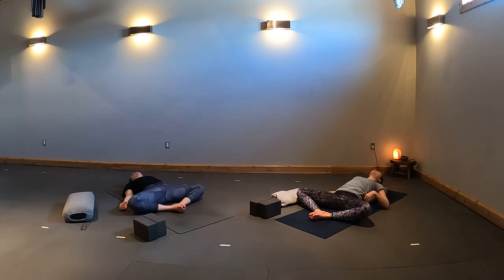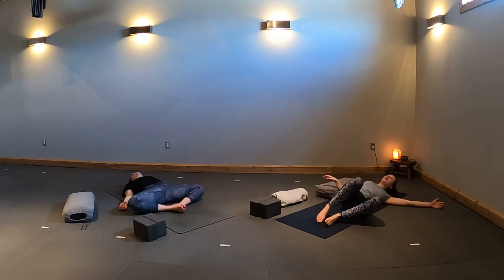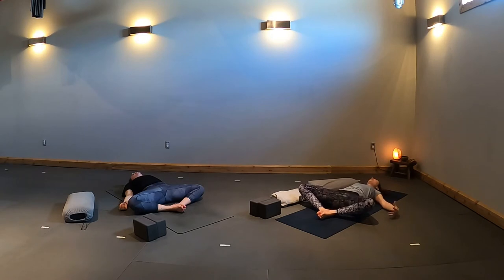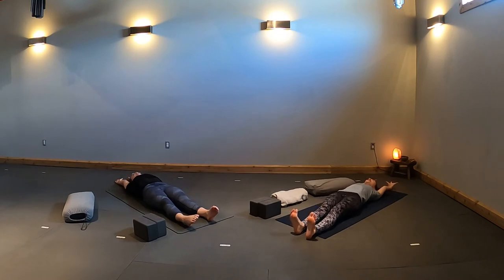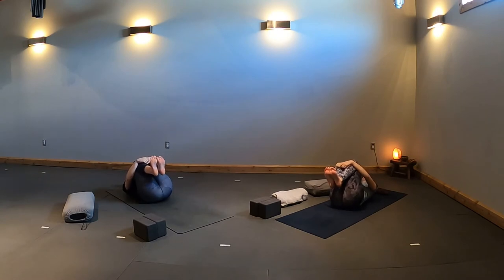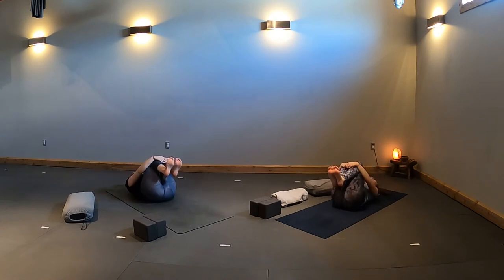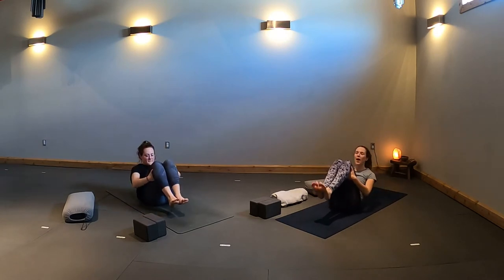If you're on a bolster or pillow, begin to roll to one side and remove it. Come back down onto your back. With an inhale, reach your arms above your head, lengthen your legs long down your mat for a full body stretch. Try to reach your fingertips far away from your toes. Exhale, curl your knees to your chest, wrap your arms around your legs, and sway side to side to massage the muscles along your spine.